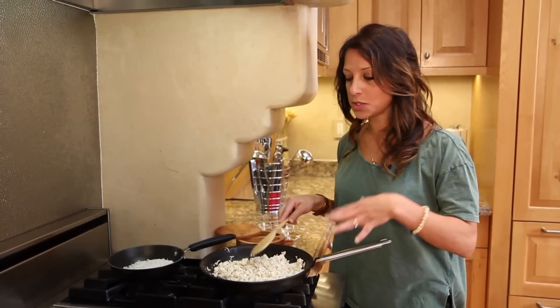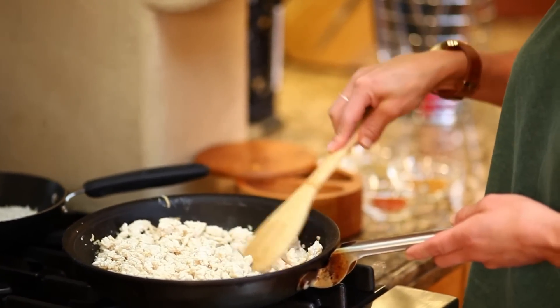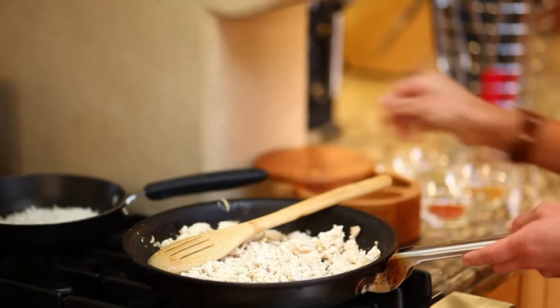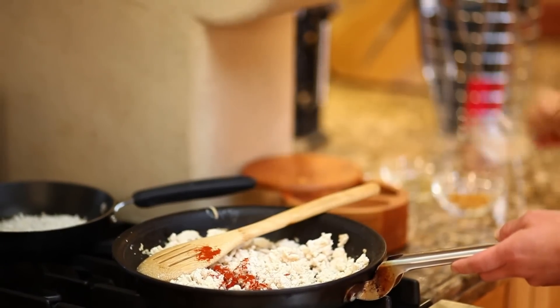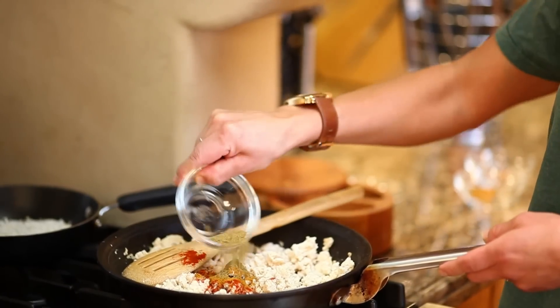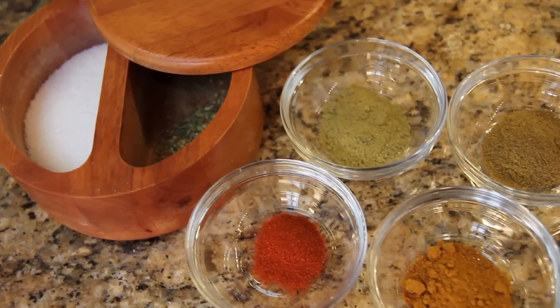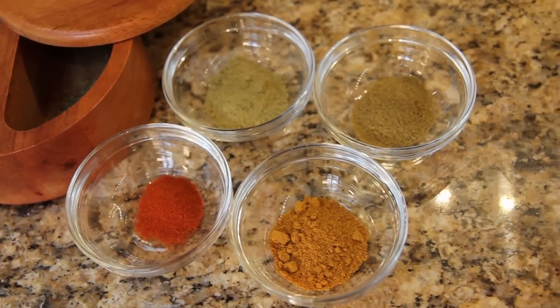We're going to add a little bit of olive oil to our pan, put it on medium-high, and start cooking. We're going to add a little salt to season it, and I'm adding chili, curry, cumin, and coriander — about a tablespoon of each — just so that you can add a nice flavor to this chicken.